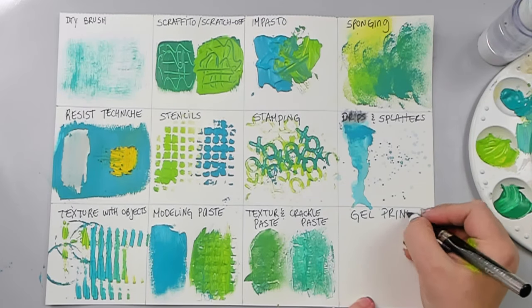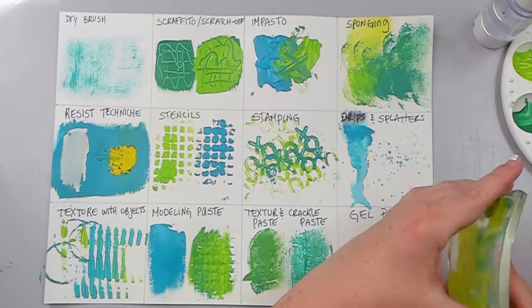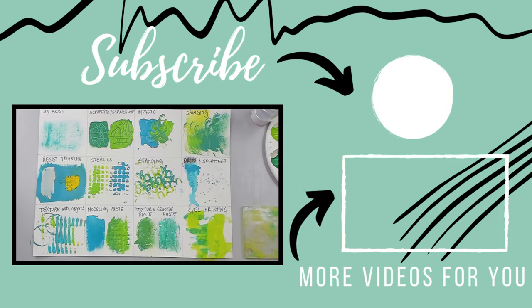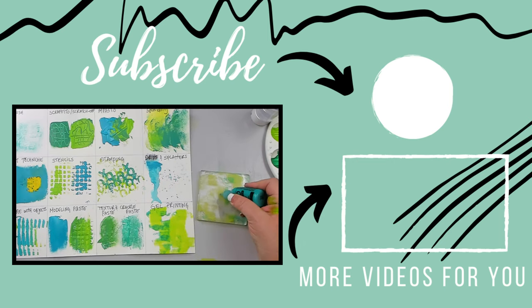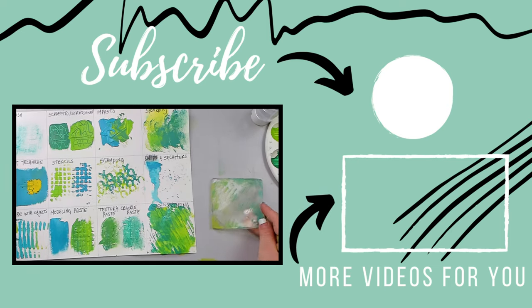Gel printing is one of my favorite techniques to do with acrylic paints. Although I'm showing you just a snippet of this art, it's hard to capture gel printing techniques on such a small surface — it doesn't do it justice. In order for you to truly understand how acrylic paint shines on a gel plate, you need to see it on a larger scale. I've put a short playlist right here with some great videos that can teach you how to do gel printing with acrylic paints.